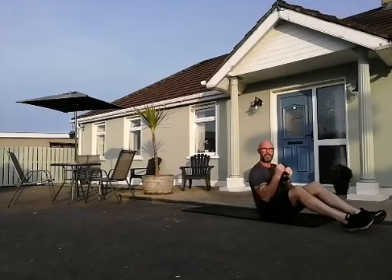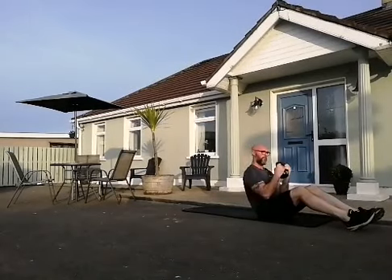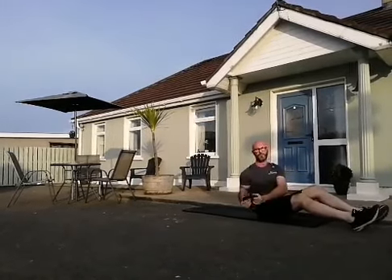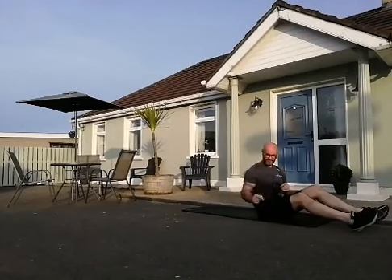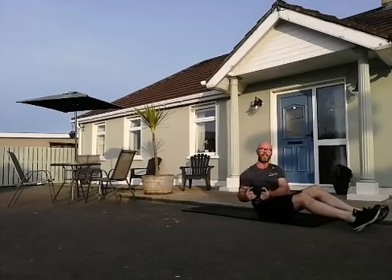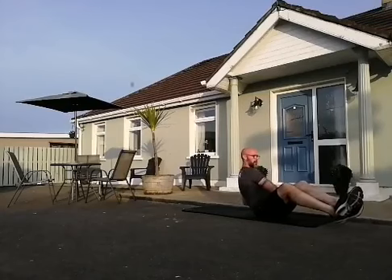Up you come — stay down on the mat, let's get into the core. Russian twist — either feet in the air or feet on the floor, little lean back. Some people have the habit of bouncing the kettlebell off the floor. As soon as that kettlebell touches the floor you're on a holiday, so get as close as you can but try not to let it touch. Let's go for 20 — 10 left, 10 right.